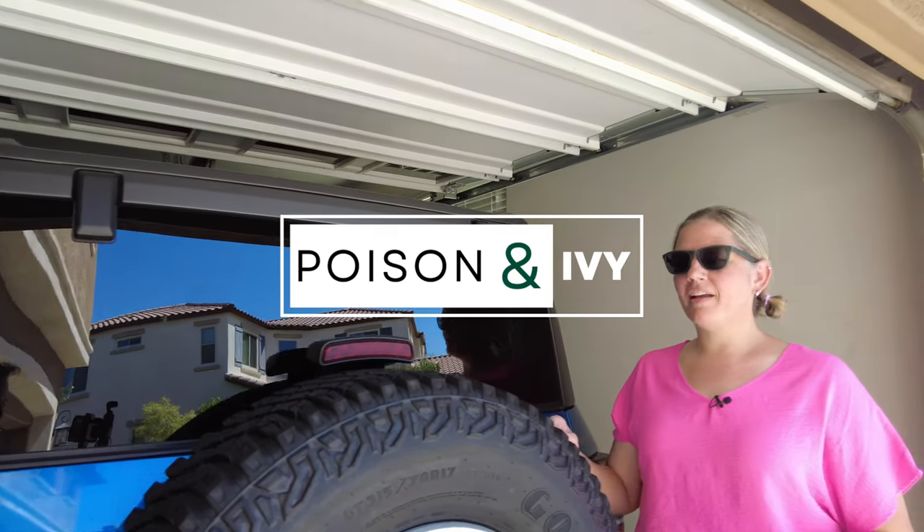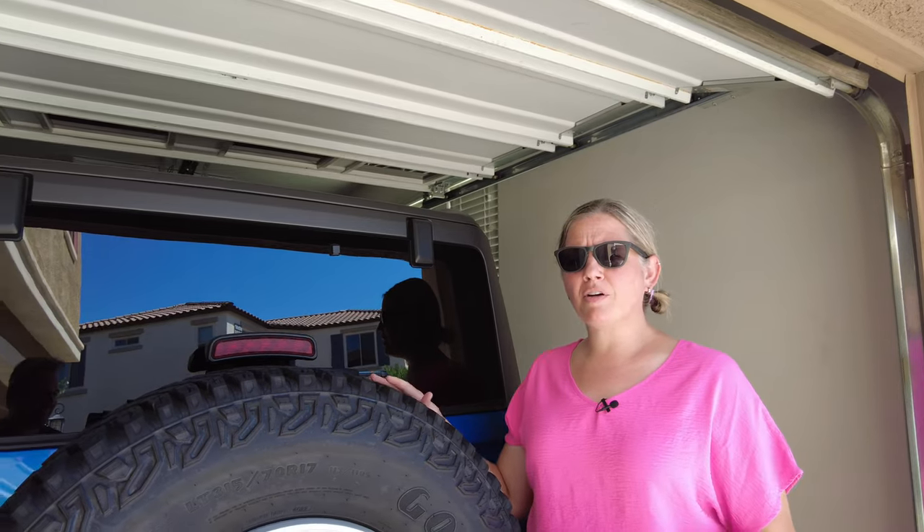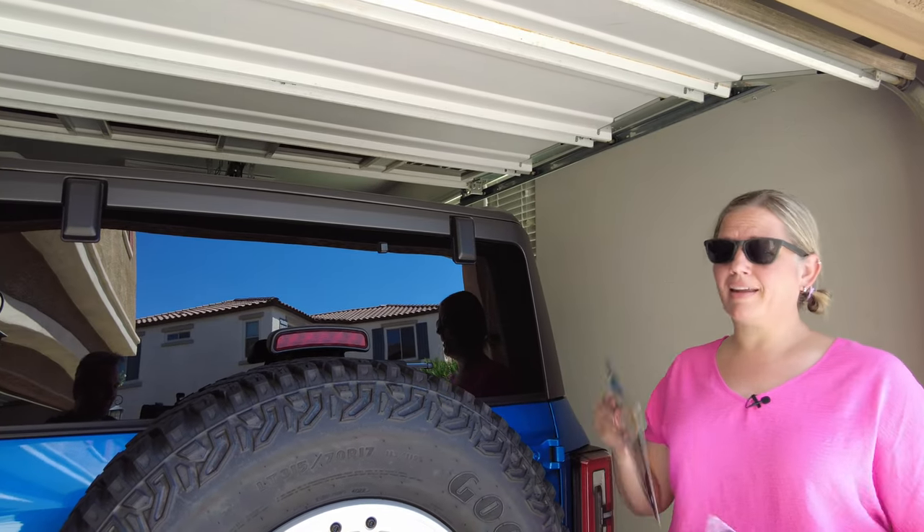Hey, welcome back to Poison and Ivy. Shelley here at the Bronco today. Funny story — we've actually had this Bronco for over six months and we're just now finally getting a license plate.